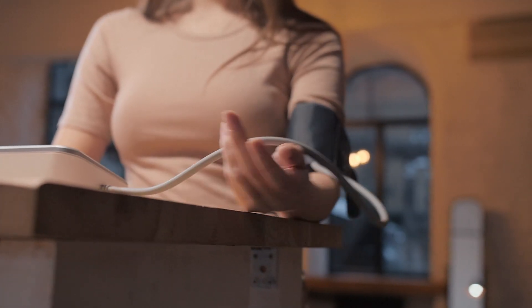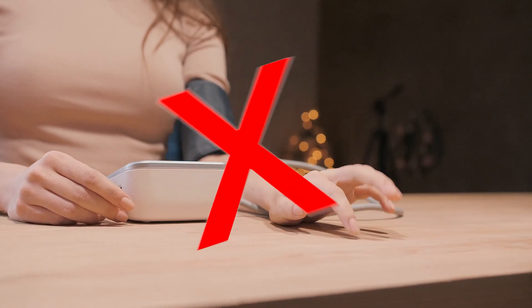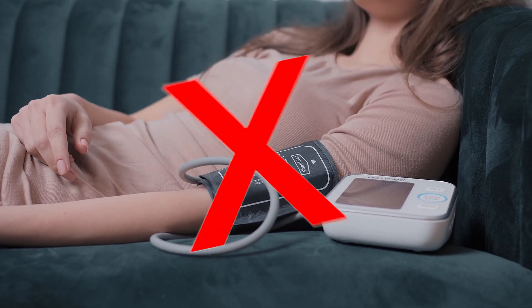3. Do not remove your arm from the table or put it down. 4. Do not move your arm. 5. Do not measure your blood pressure while lying down.